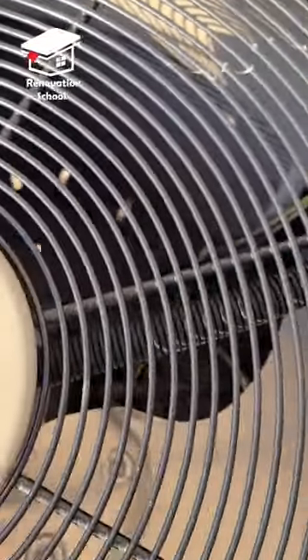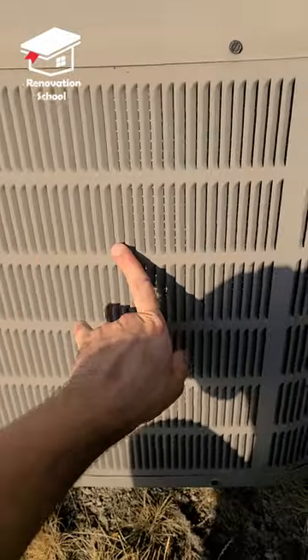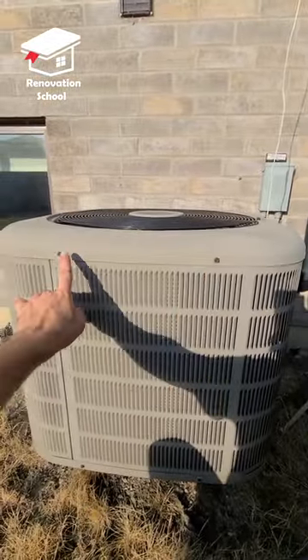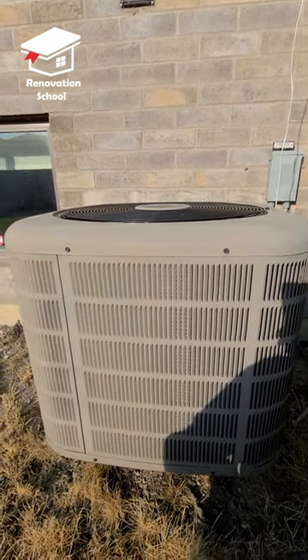From the top grill, look inside the condenser unit and look for any debris and leaves. Also from the side grill, look for any debris and leaves. My unit is pretty clean, but if you find any debris inside yours, you can remove these top screws and remove the whole lid. Then you can access the inside so you can completely clean it up.